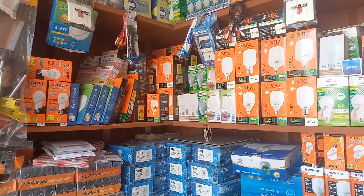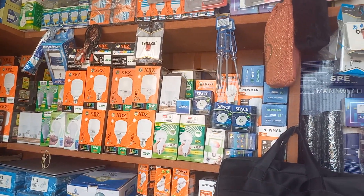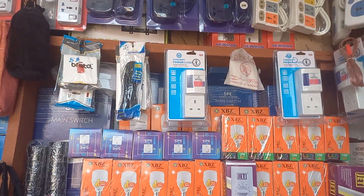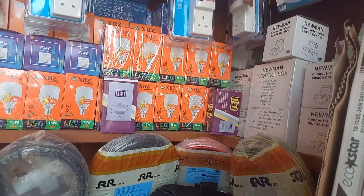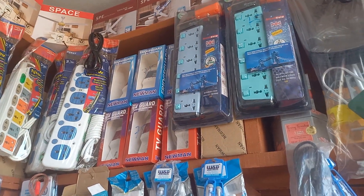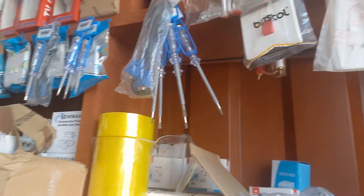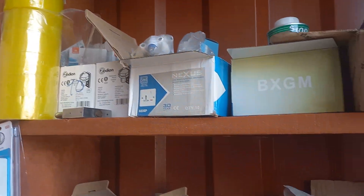Lamp holders, focus box, testers, extension bars, fan regulators, cables, cutters, nose TV guard, fridge guard — everything that you need. We've also got AC switches and fluorescent tubes, cello tips, and more.